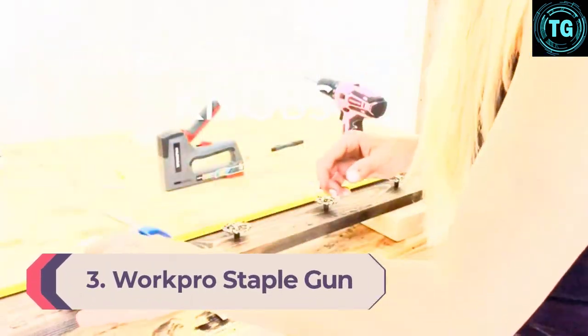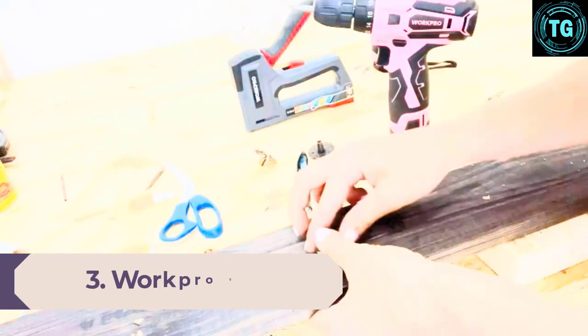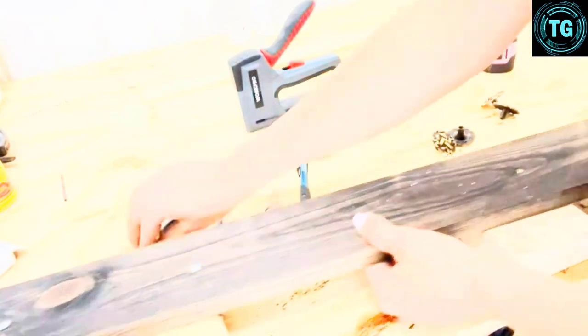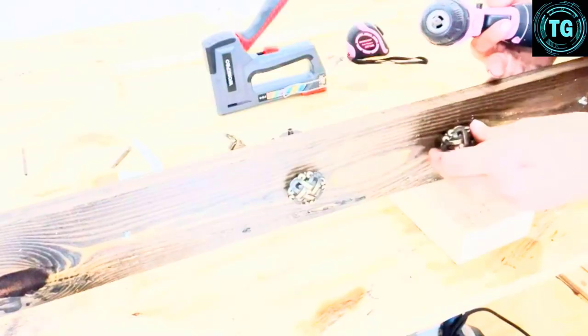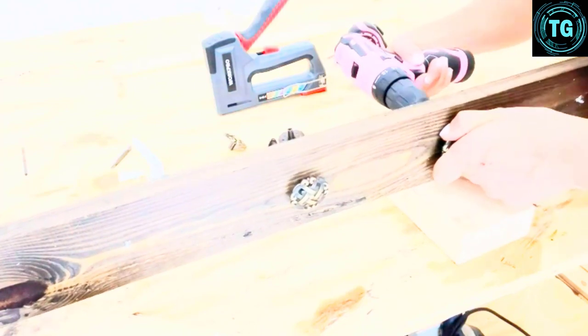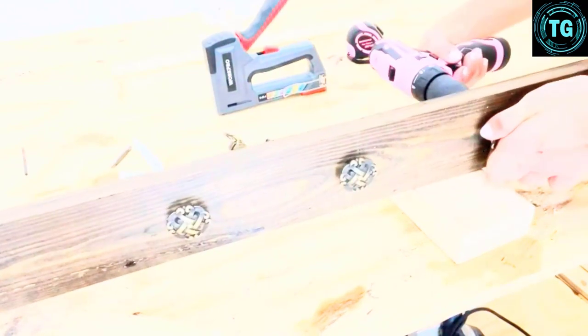Number 3: WorkPro Staple Gun 2-in-1 Stapler. Third on our list is the WorkPro Heavy Duty Staple Gun Kit, and it only gets better. When it comes to a multifunctional stapling kit that will give you real value for money and will be reliable for both indoor and outdoor applications, this unit is the top challenger. Specially designed for active work, this device comes with a bundle of features that make it adaptable to both indoor and outdoor use, and it does more than just staple. The WorkPro Staple Gun is a multi-purpose stapler that emphasizes versatility, portability, and user convenience.